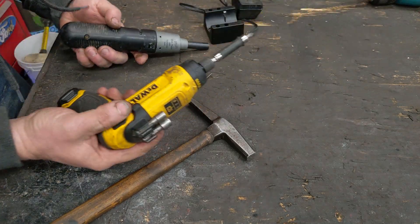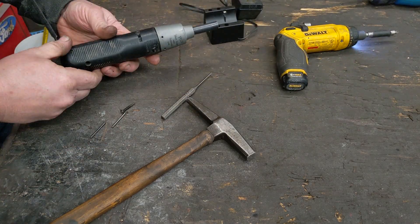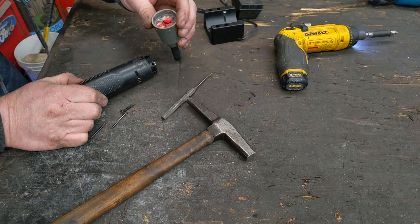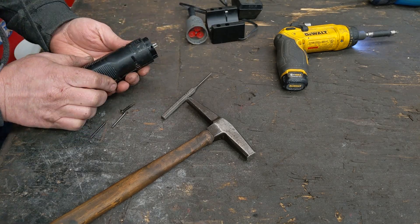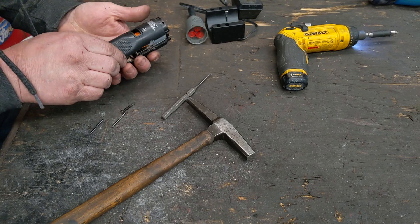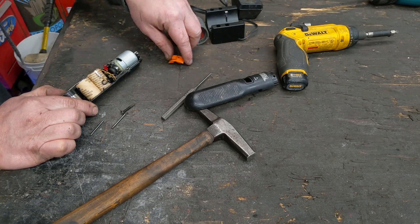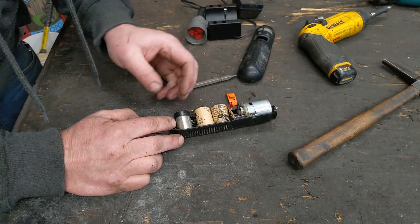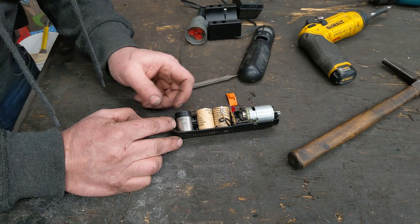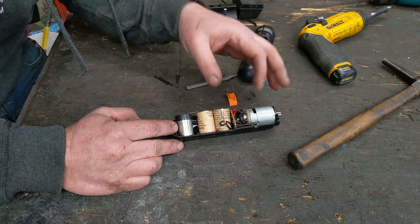There's one screw, so we'll do cannibalism and use a modern screwdriver to take it out. The front just pops off. We've got our planetary gears. Inside we have three cells. These are called four-fifths sub-C - so they're like a C size battery. There's a sub-C which is a little bit smaller than a C, and these are four-fifths the size of a sub-C.